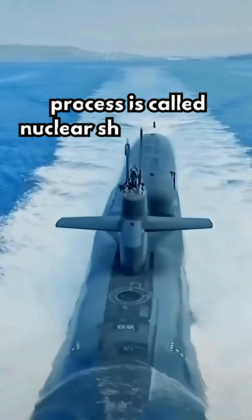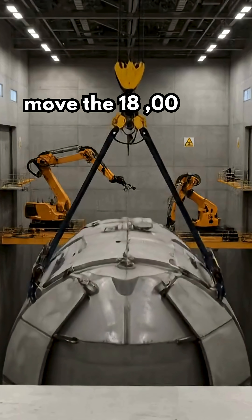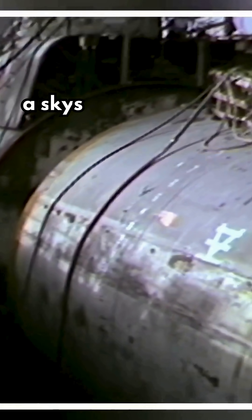The process is called nuclear ship recycling. Step one: move the 18,000-ton vessel into a specialized naval shipyard and lock it into a dry dock the size of a skyscraper laid flat.